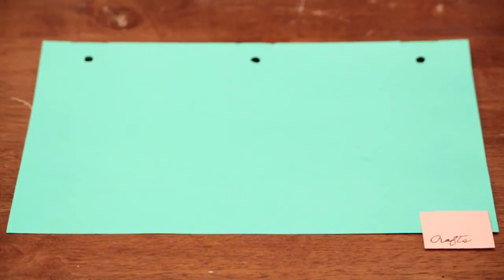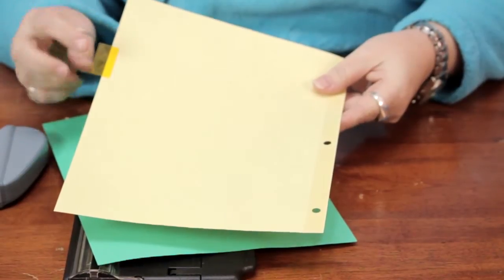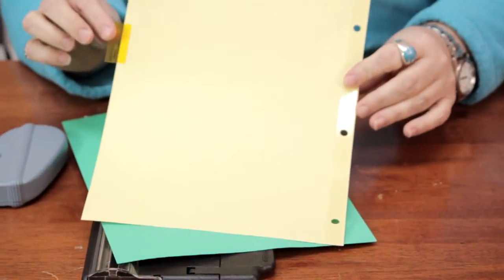Hi, I'm Linda Hutchinson. Today I'm going to show you how you can make dividers for binders. This is the kind of divider that's readily available in most stationery and discount type stores. It comes with holes punched for the binder and a little tab that you can slip a piece of paper into with the subject that you're trying to denote in the binder.